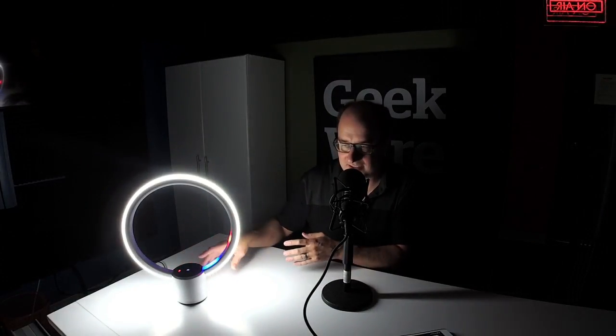Alexa, turn Sol on. Another interesting trick — you can of course set a timer with Alexa devices. In this case though it does something a little bit different. Alexa, set timer for 30 seconds. Now if you watch the inner ring here — the inner blue ring — you can see it's actually counting down the time.